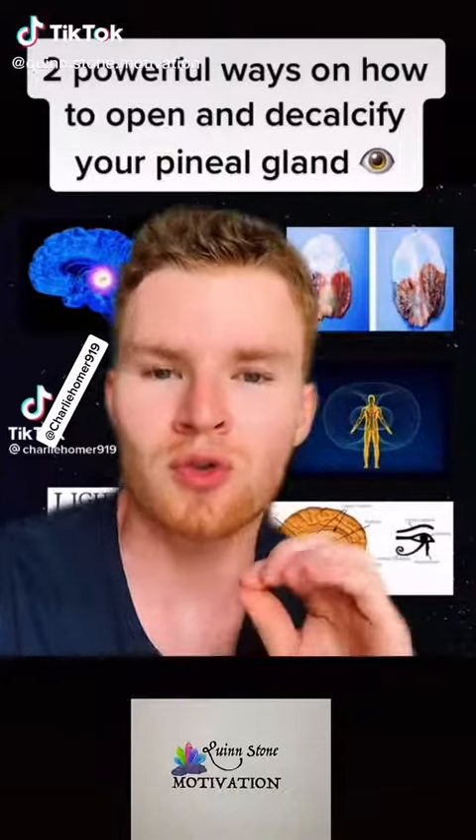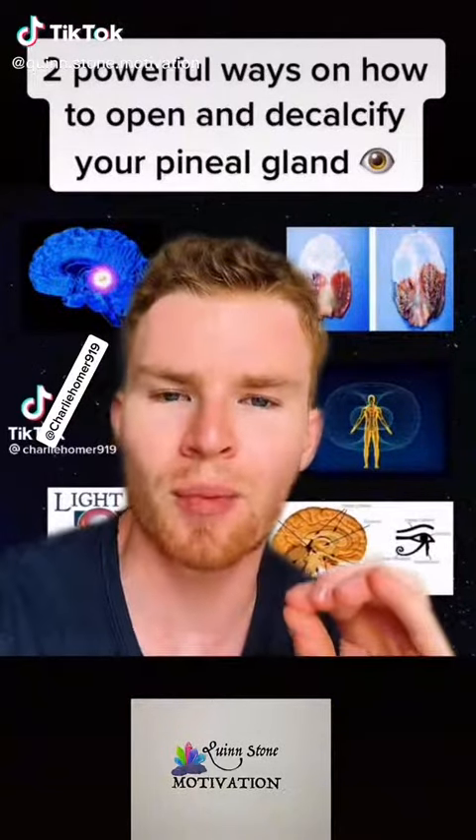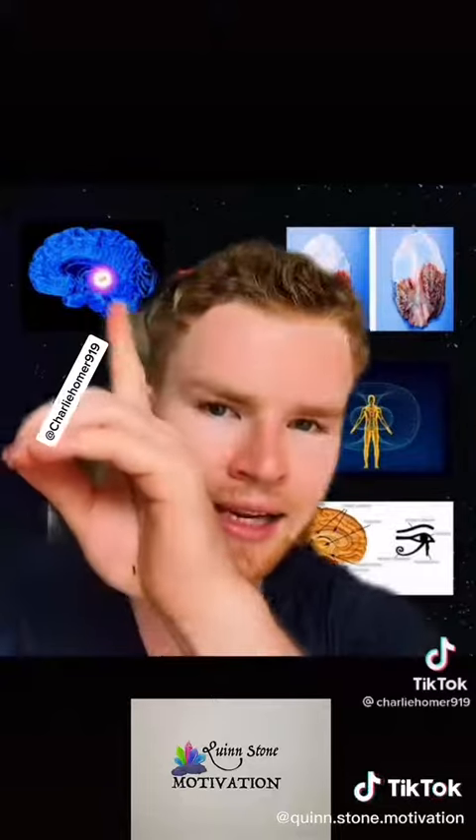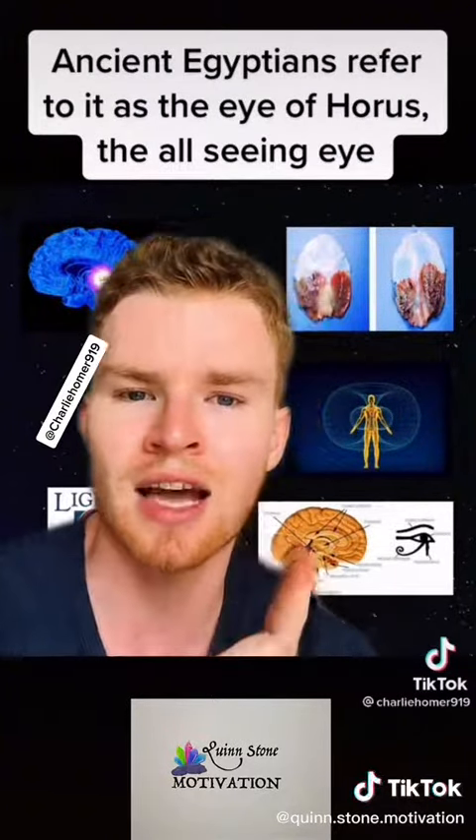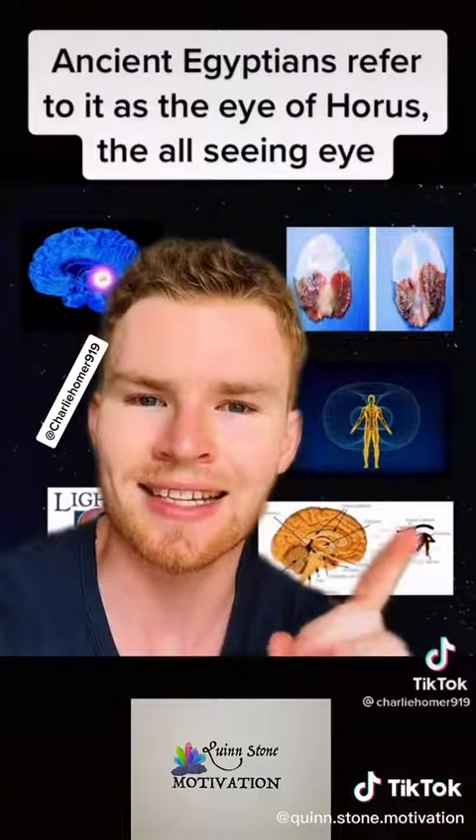Two powerful ways on how to open and decalcify your pineal gland. Your pineal gland is a gland in the center of your head. The ancient Egyptians referred to it as the eye of Horus, the all-seeing eye.